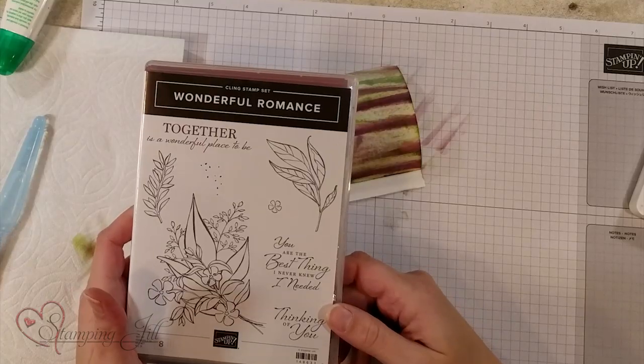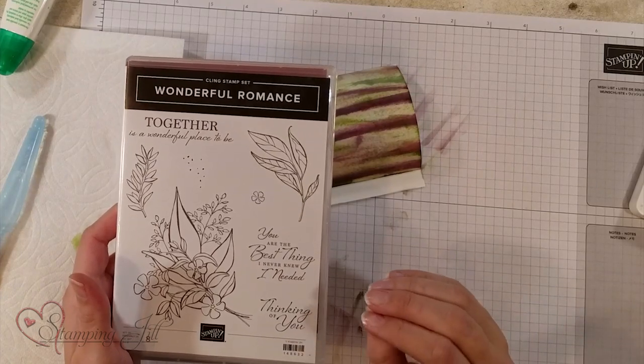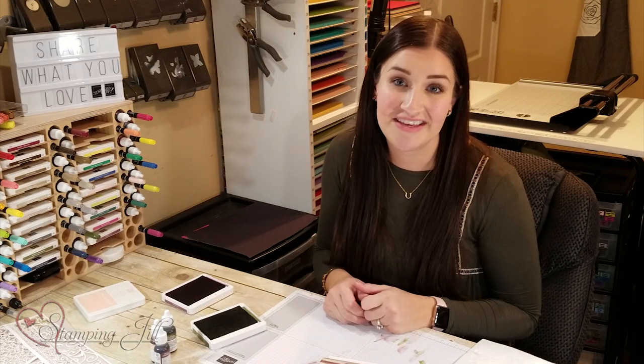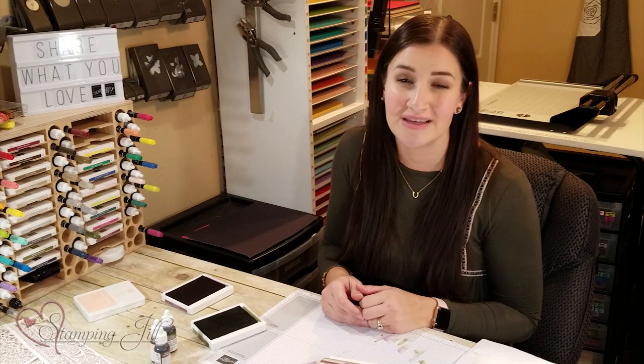I also loved working with the Wonderful Romance stamp set — it was a great starter for watercoloring because the shapes are bold and big, making them a little easier to fill in. I hope that you're inspired by these products and that it'll encourage you to try something outside your comfort zone. The Occasions Catalog is full of great products that sometimes get lost, so take a browse through it and see if there's anything new you'd want to try. If you'd like an Occasions Catalog, please let us know — we'd love to send you one. Thanks for watching; we'll see you next week for another Watch It Wednesday!